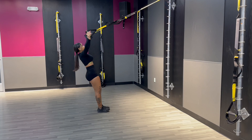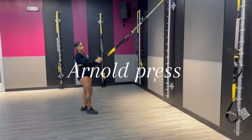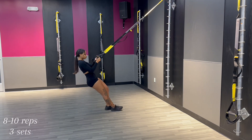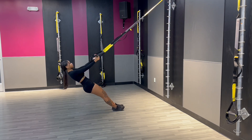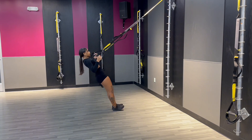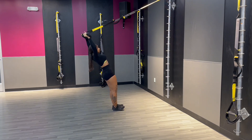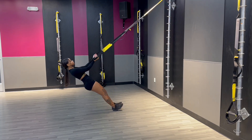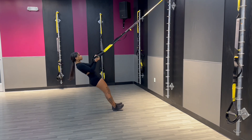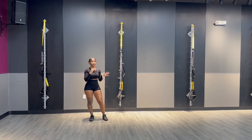The third upper body exercise is a little more intermediate to advanced — kind of like an overhead press. Come back into position, pull in, take it out above the head, control it, release, and bring it back around. All these exercises should be controlled — nothing to rush through. You'll feel it, I promise.